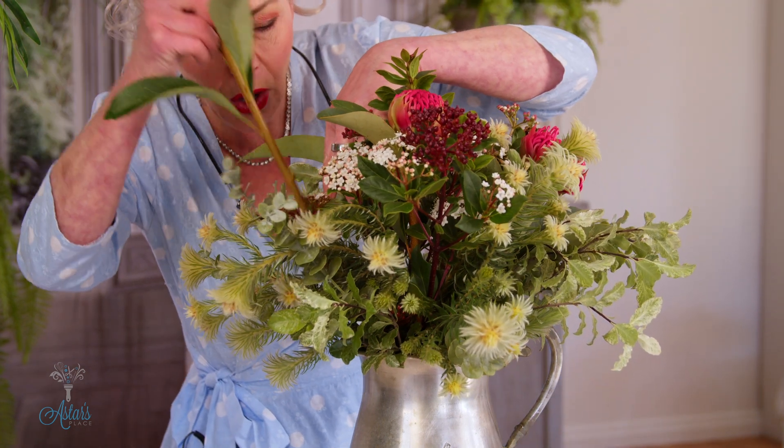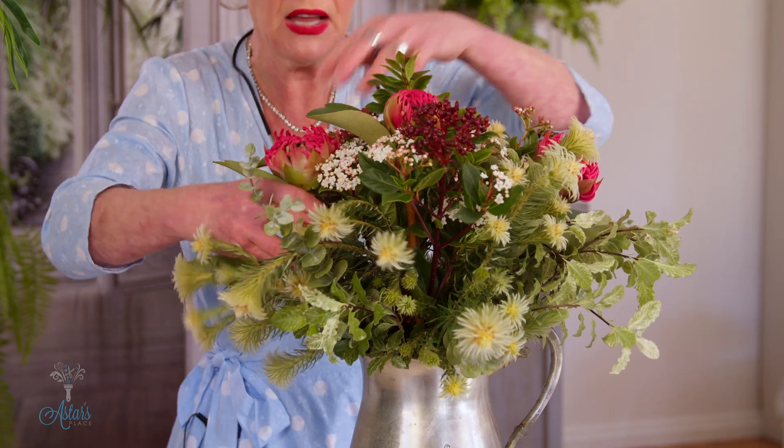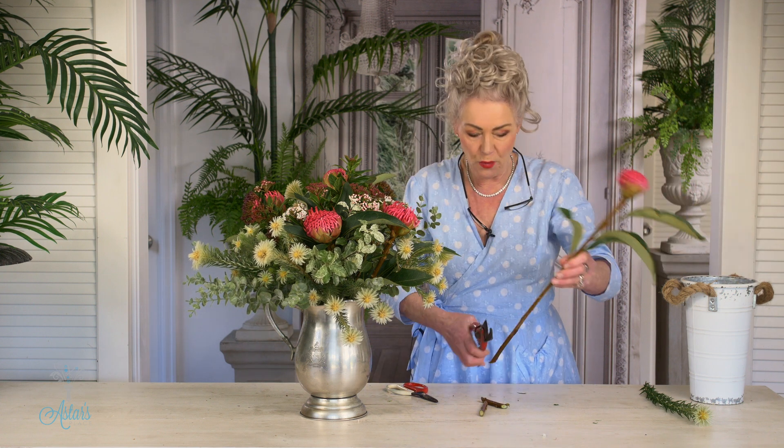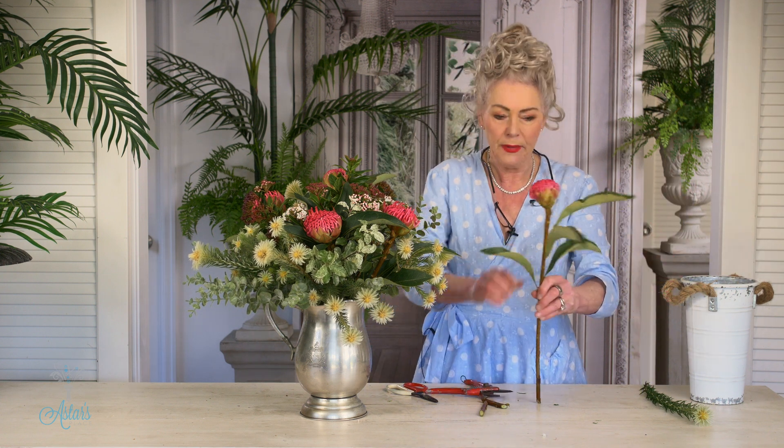And I also want to position these so that they can be viewed all round. Is that going to be right? No — just going to take a little bit.